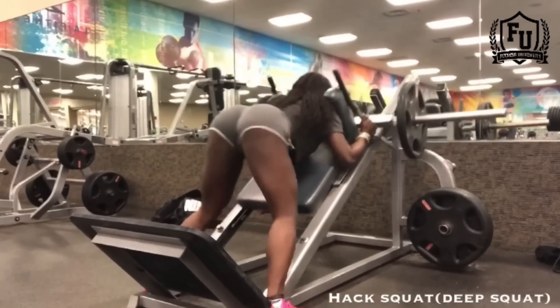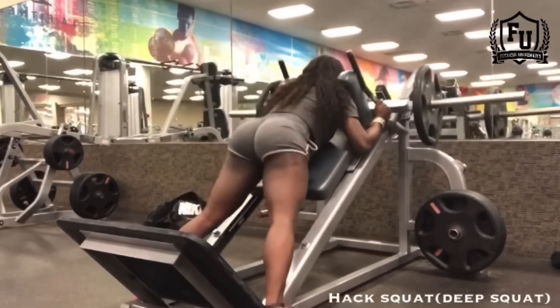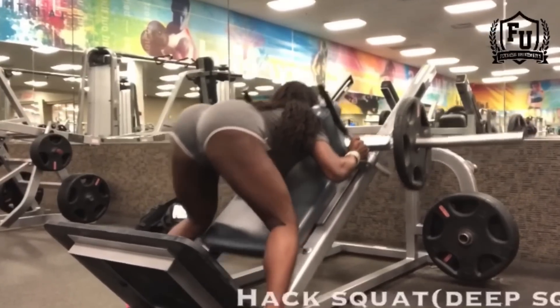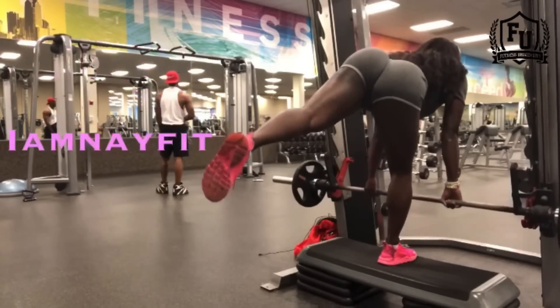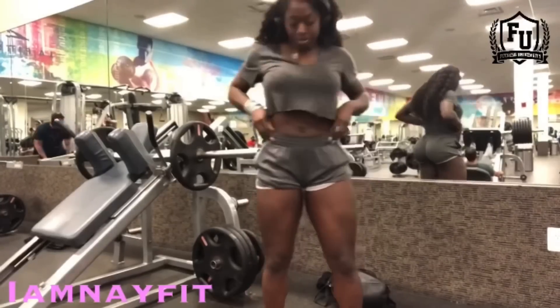Now here I'm doing a deficit deadlift and a single leg deadlift. I'm using the platform because the Smith machine has a stop on it, and it won't let you get a good range of motion unless you are on a platform and make yourself taller. That's why I'm standing on the platform.